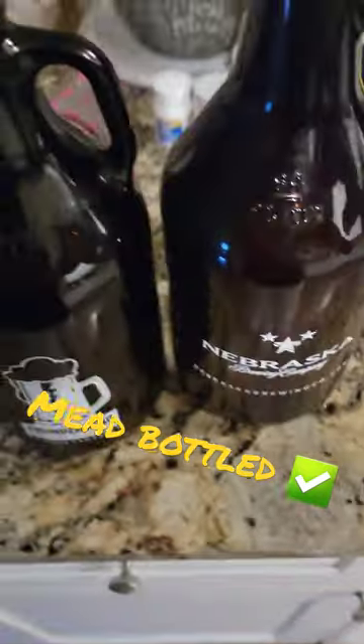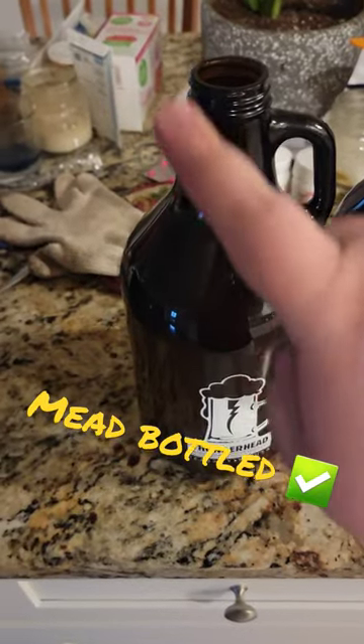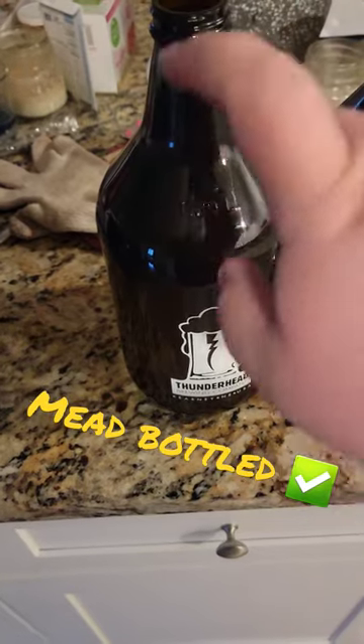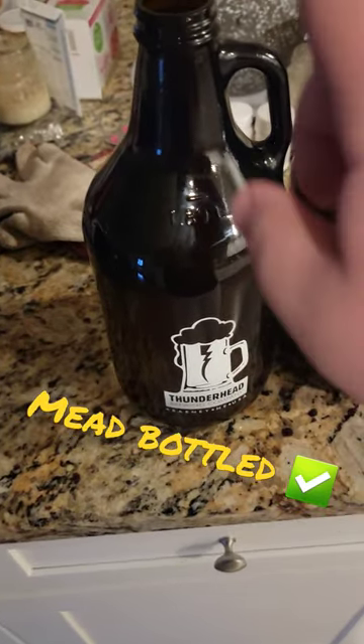This one is going to be a plain honey mead. This one is going to be a cherry and spice. I put in a quarter of a nutmeg seed, some cinnamon, some clove, different stuff like that.